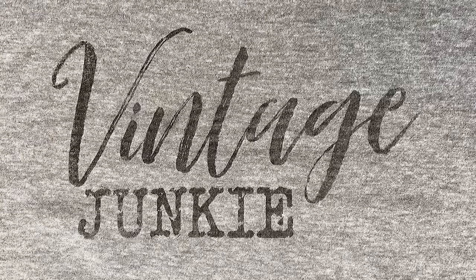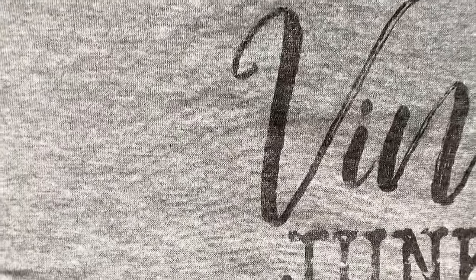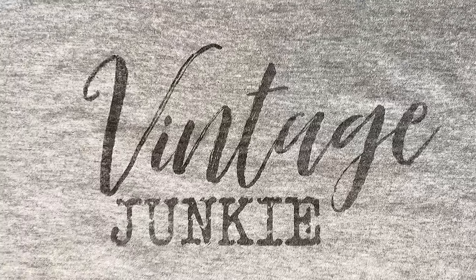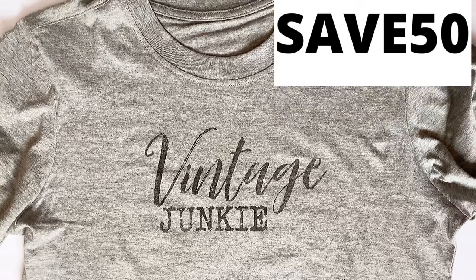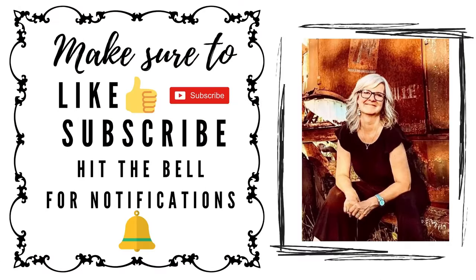And there you have a simple, easy way to create your own graphics for t-shirts using mailing labels. I've already washed this t-shirt once and it actually held up really well, so I'm excited — I'm going to be making all kinds of t-shirts. This graphic is available over in my Etsy store, so if you're interested in making one of these t-shirts for yourself, go grab the graphic and make sure you use the code SAVE50 to get 50% off. I hope you enjoyed today's tutorial and have a great day — thanks for watching.